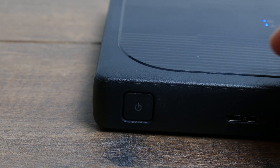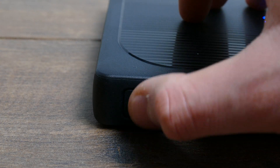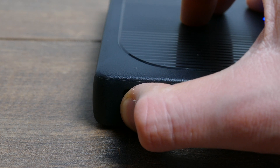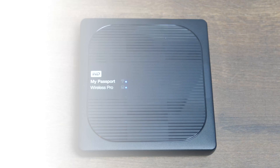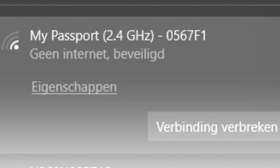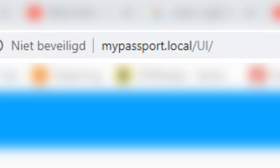The first thing you have to do is turn on your My Passport Wireless Pro — just hold the right button for two seconds. Then go to your computer or laptop and connect to your My Passport Wi-Fi. Once connected, type in this link — I will put it in the description.